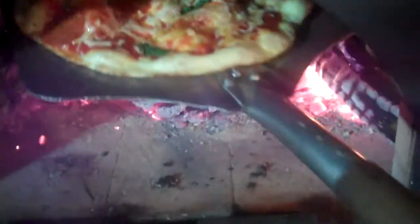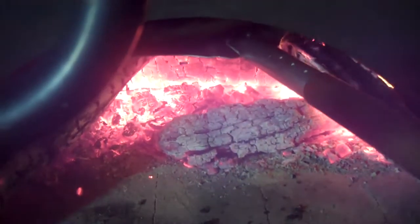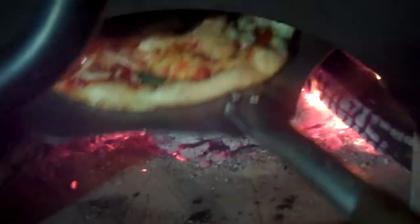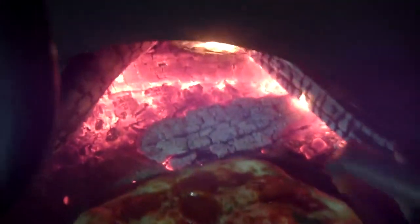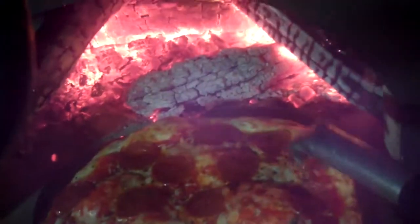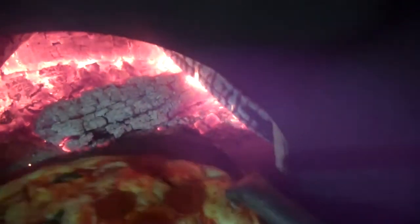At this point, put the pizza directly inside the fire chamber. See how fast it toasts — watch the edges.